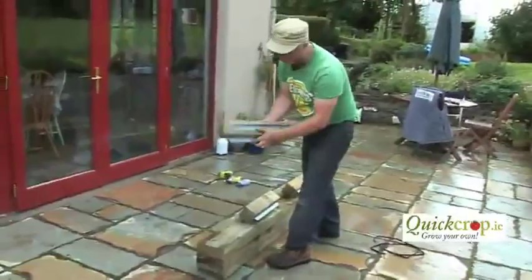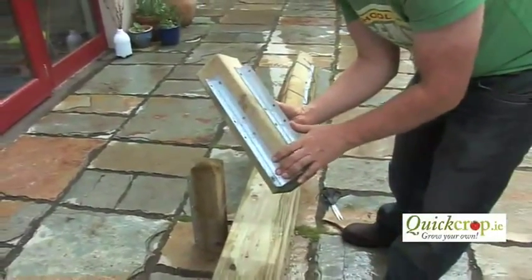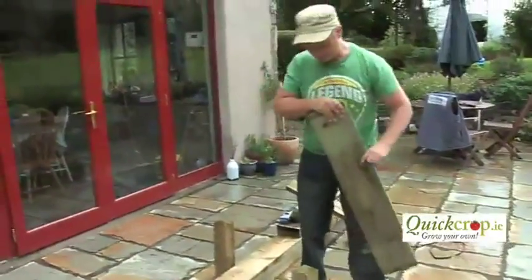We use a four-inch corner post and we have these galvanized brackets already screwed onto the post, so you have very little to do. I'm just going to show you how to put one of the corners together — obviously all the corners are the same.